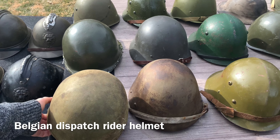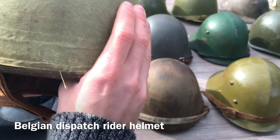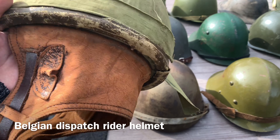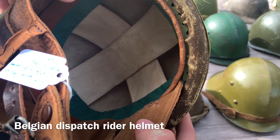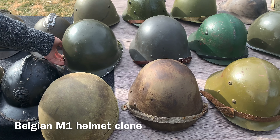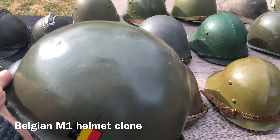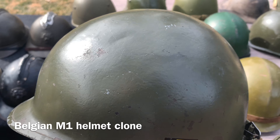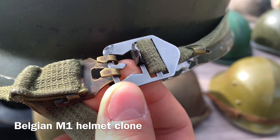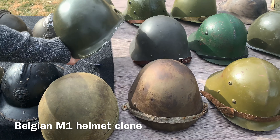Sticking with Belgium, we have the post-war Belgian dispatch rider helmet, modeled off the British dispatch rider helmet. It's a sort of compressed fabric helmet — not steel — with a leather protector for the neck and ears since you'd be on a motorcycle, and a simplistic liner inside. Also post-World War Two, the Belgians adopted the M1 helmet — this is the Belgian M1 clone. It's essentially the same as the American one except the paint is smooth with no texture, it has the Belgian flag, and a Vietnam-era style liner and chin strap. No liner on this one, but basically the American M1 with Belgian specifications.